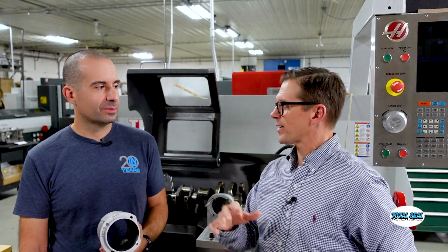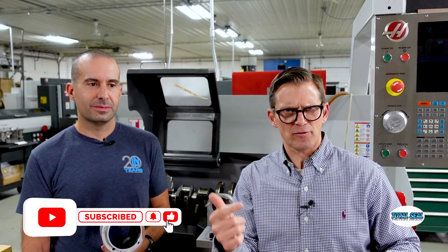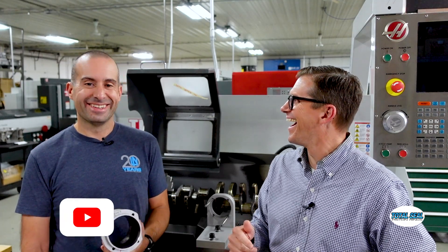We won't bore you with the other things we're about to do, because this could be about a three-hour video if we didn't stop now. If you like this kind of stuff, make sure you hit the subscribe button, because you're going to want to see more of this. Thanks for watching — we appreciate it.